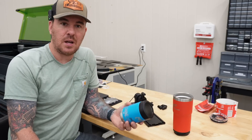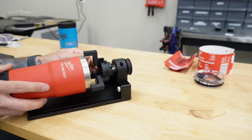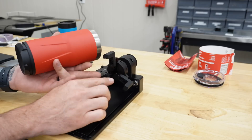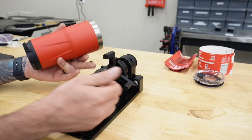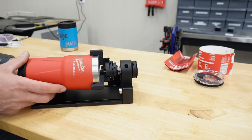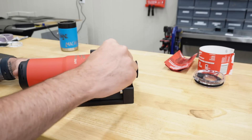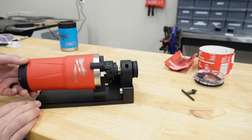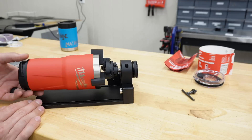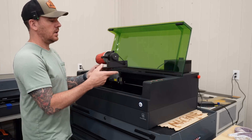We're going to take the tumbler and fit it in the chuck. There are different threaded holes on the chuck so you can slide the teeth further out or closer in depending on the diameter of your tumbler. Slide it in, use the chuck key, and just snug it down — no need to go crazy. You can see it's spinning nice and even with no wobble, which is important.